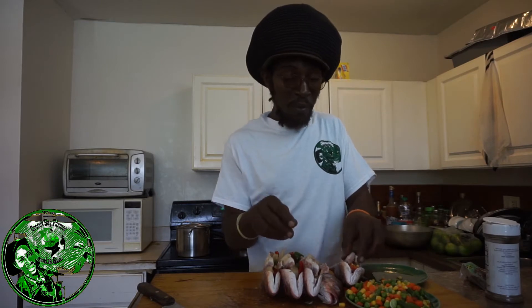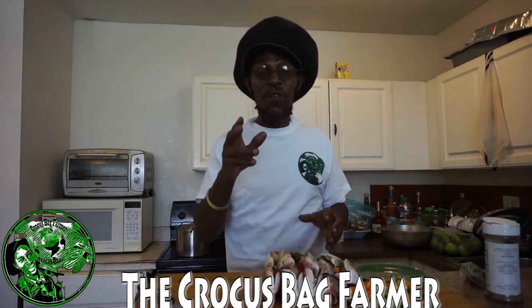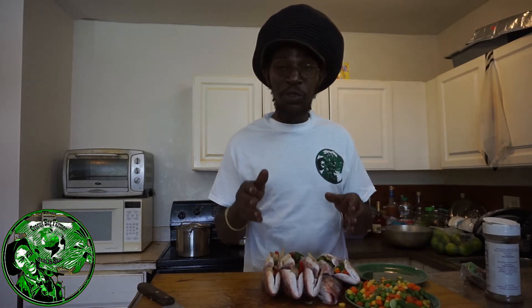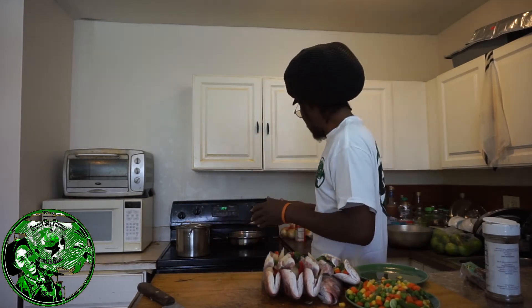You tune into the Crocus Bag Farmer — Rasta in the kitchen. When I'm finished it's going to be finger licking. And if you are starved and you don't know how to cook, it's your fault. So I'm going to finish up what I'm doing right now, whip it up, and let you get the taste of what's going on — steamed fish with some vegetable stuffed in the middle, with some coconut milk, and some yellow yam, piece of pumpkin, with some dumpling. More life, more joy, and more living.